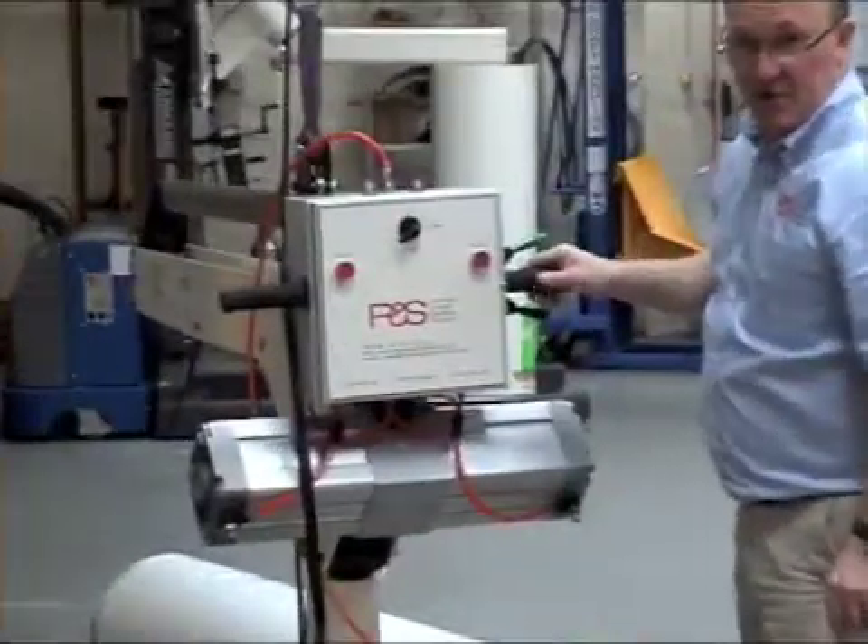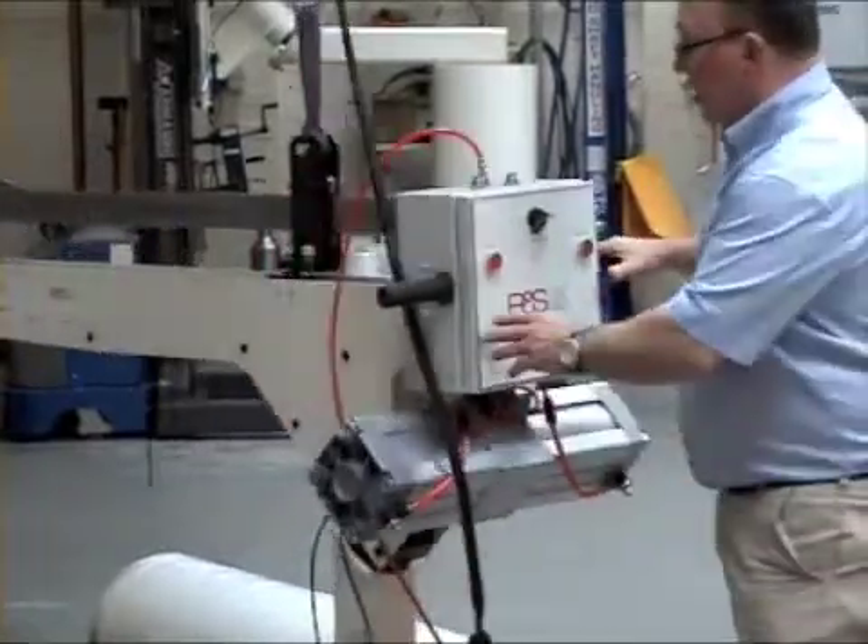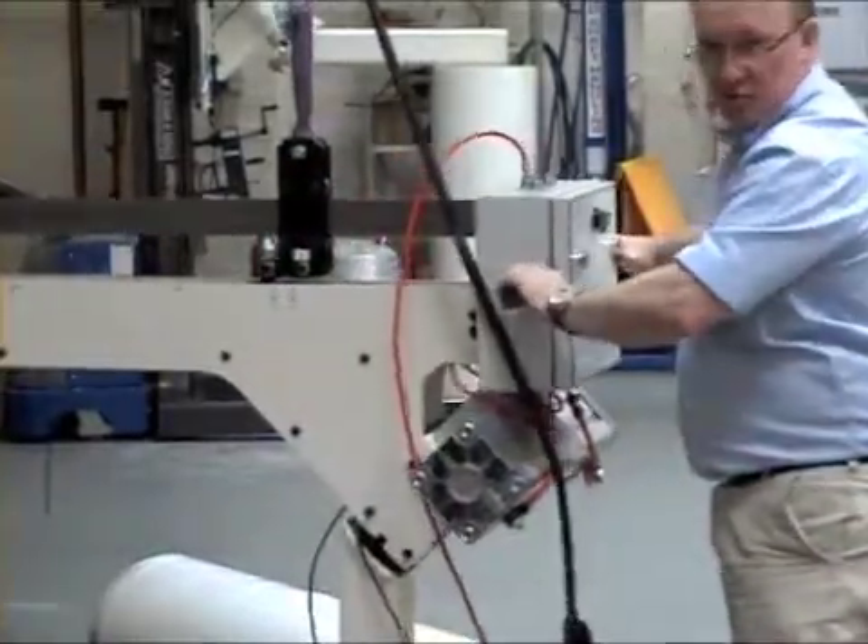This is the Reel Chat Handling Company's Reel Turner Mark II hoist mounted Reel Turner, which has integrated balance controls.